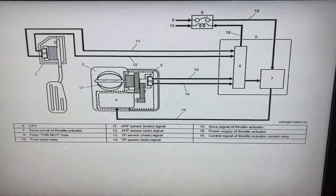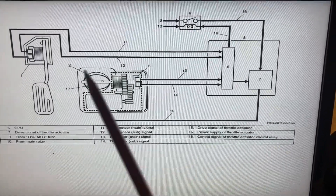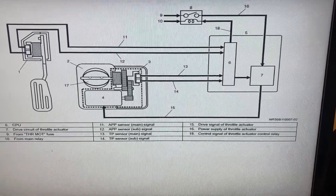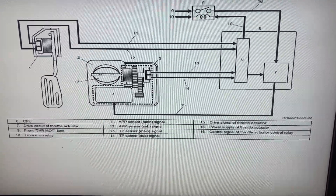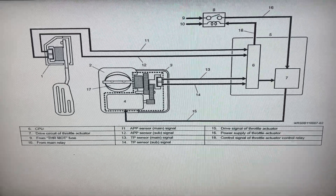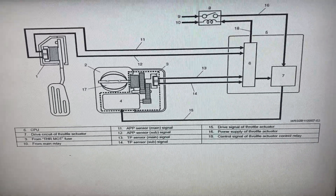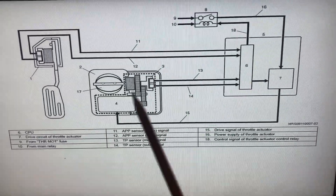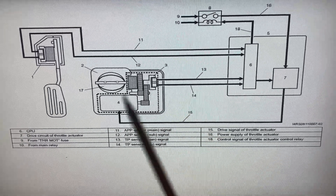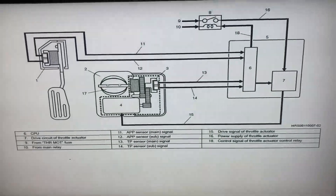Some of you might recall we looked into the throttle position sensing on my electronic throttle control using the DSO 152. I thought I'd get back to this and look at it not from the position sensing standpoint but from the actuation standpoint.